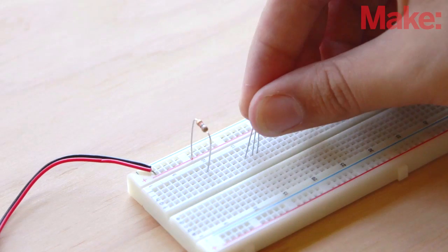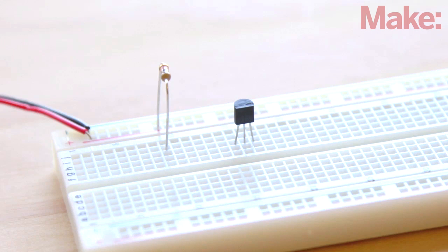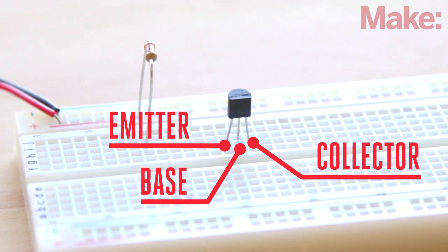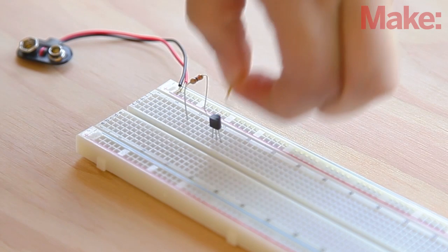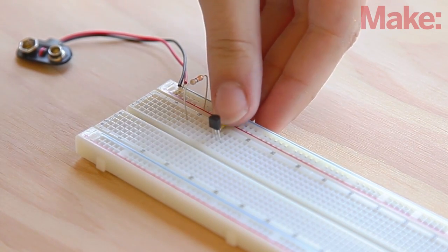Insert the 2N3904 transistor into the breadboard with the flat side facing toward the center trough of the breadboard. Looking at it in this orientation, the left leg is called the emitter, the middle leg the base, and the right leg the collector. Connect the ground rail to the leftmost pin of the transistor — the emitter — with a jumper.